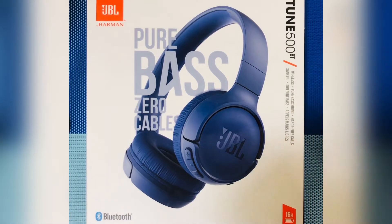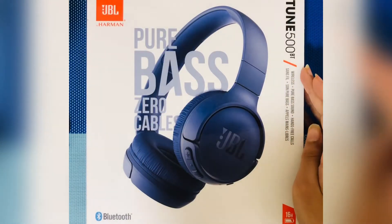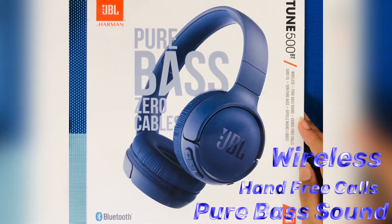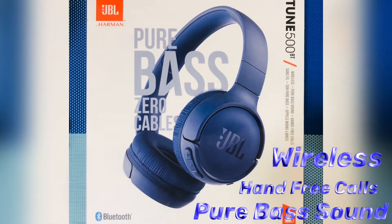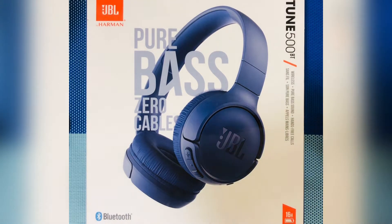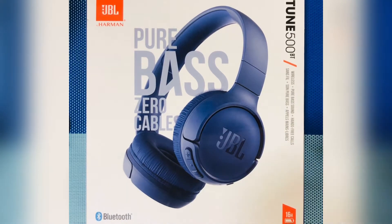The front of the box shows it's the JBL Harman Tune 500BT with wireless pure bass sound. It supports hands-free calls so you can call people without touching your phone. It's Bluetooth-enabled and has a battery life of 16 hours, which is a pretty long time. It also features pure bass with zero cables.